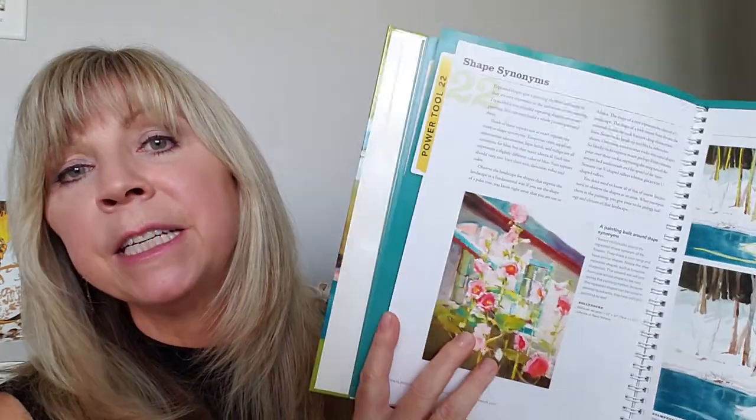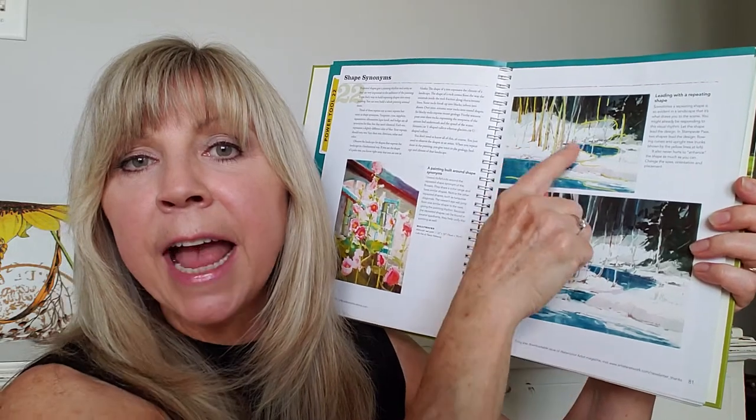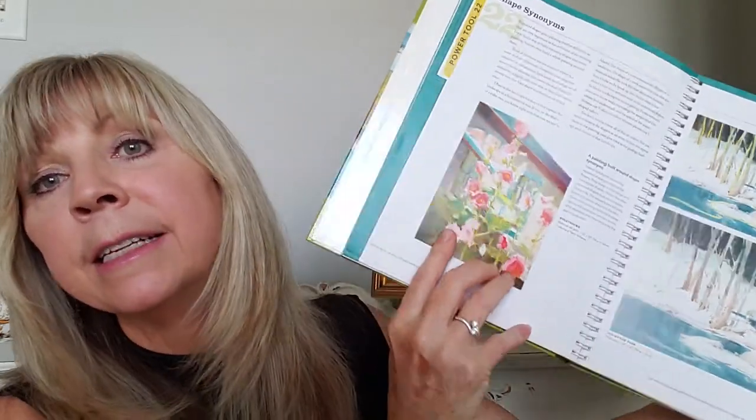If I could recommend one book, it would be Powerful Watercolor Landscapes by Katherine Gill. She covers everything in this book, and especially what I consider to be the most important: composition. Because if you don't have a good composition for your painting, no amount of painting technique is going to save it or turn it into something you will appreciate and enjoy. She also shows you, after teaching composition, how her techniques play out into creating a successful painting. This book opens up as a spiral bind so you can lay it flat while you work at your easel and have your hands free to paint.